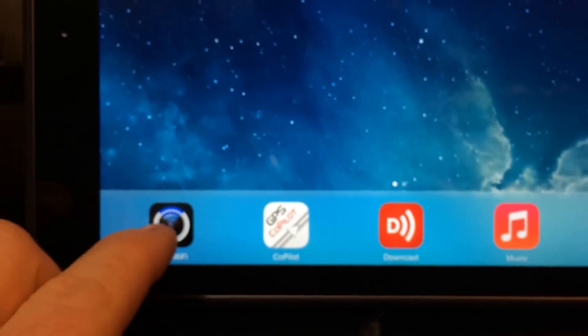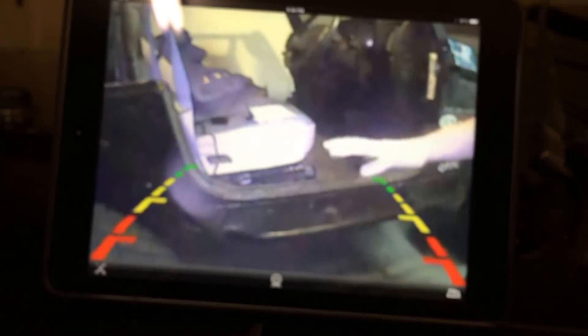Now we'll go ahead and launch the RFK WiFi, and as you can see I have the camera mounted upside down — let's just go ahead and flip that around. There we go. So it works pretty well.